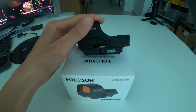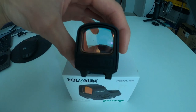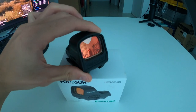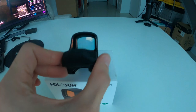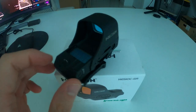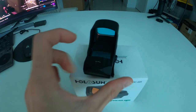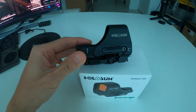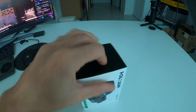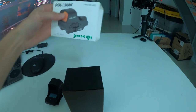The left side has the plus and minus buttons to turn it on and adjust brightness settings for the reticles. Here's the front side of the sight — it has an orange-yellowish tint — and the back has a bluish tint. Windage and elevation are on the top and right side. I'm trying to do this one-handed while holding the GoPro.